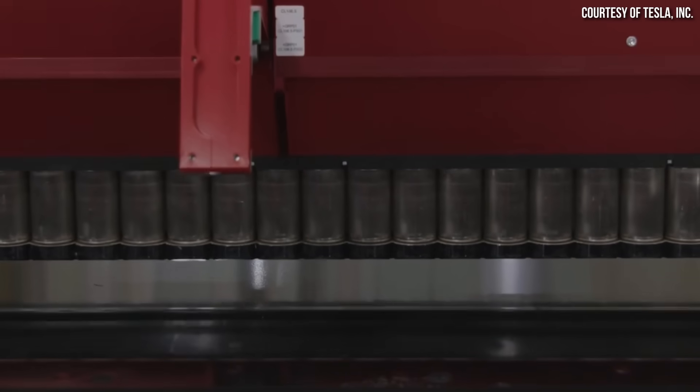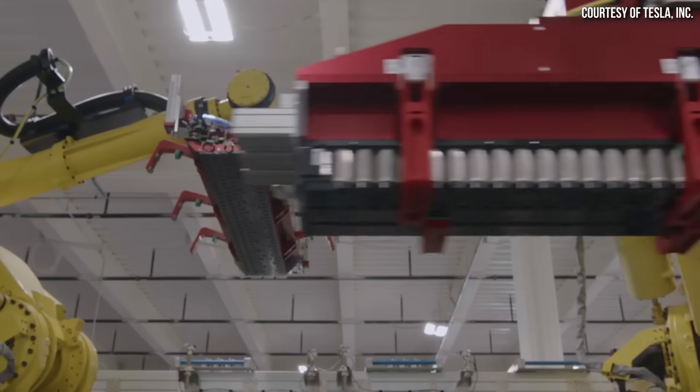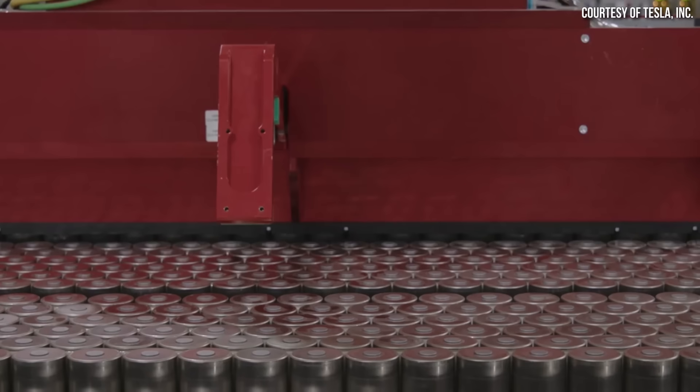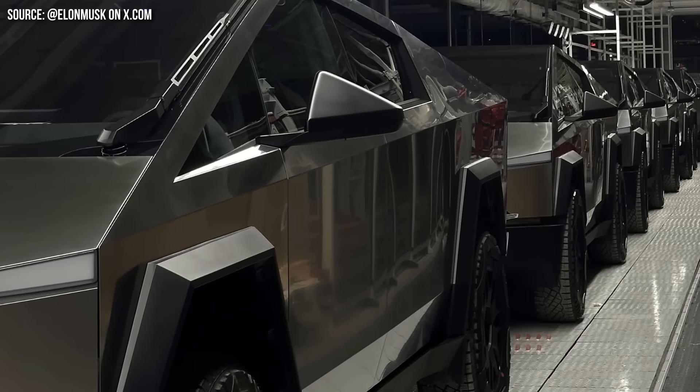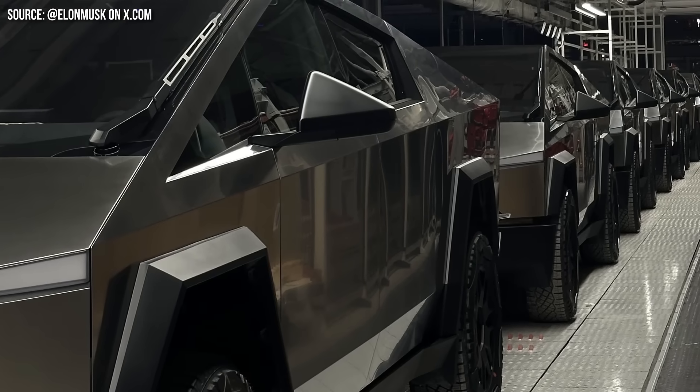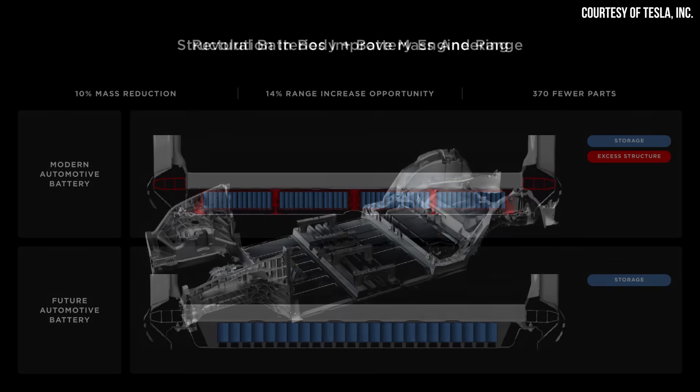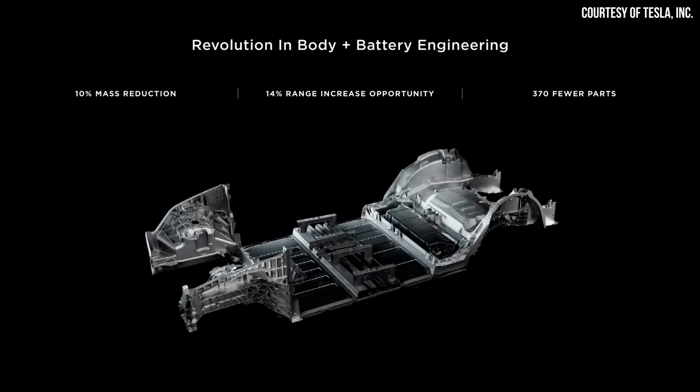The Cybertruck is built using Tesla's second generation of 4680 battery cells, which are 10% more energy dense than the first generation cells, and it also includes a second generation structural battery pack design. At Tesla's previous battery day event, it was revealed that their structural battery pack design should lead to an increase in range, and that when you combine the benefits of the 4680 batteries, the structural battery pack, and underbody castings, it should lead to a 10% mass reduction and a 14% range increase opportunity.